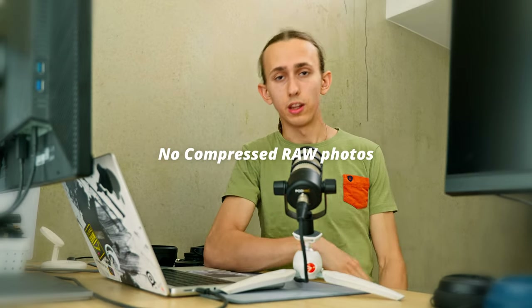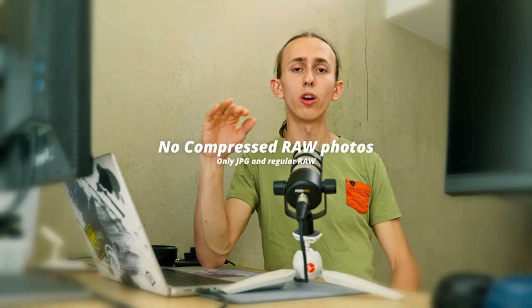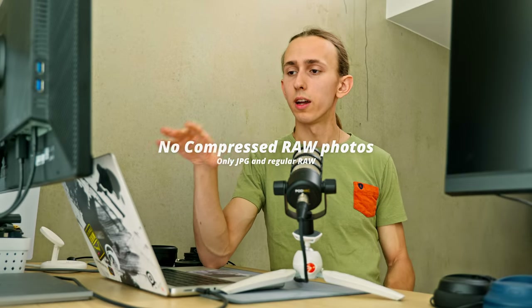The second con I found is compressed RAW — it doesn't have it. Every single photo in RAW is 50 megabytes, which is not crazy huge, but it does take up space, especially if you have to take photos of an event with hundreds of photos. It fills up quite quickly and also slows down your computer by having to read all that. So compressed RAW would be nice, it doesn't have it — if you need that, choose something else.